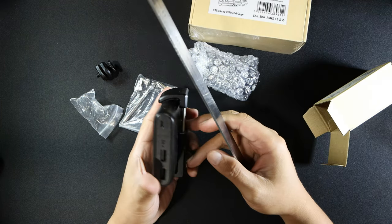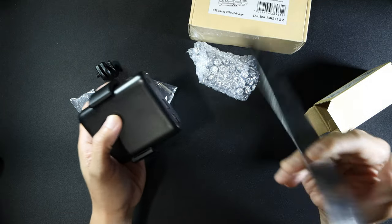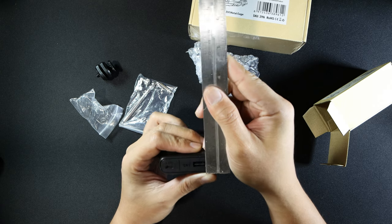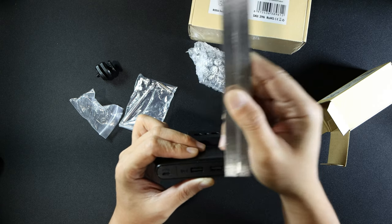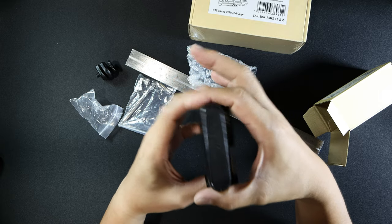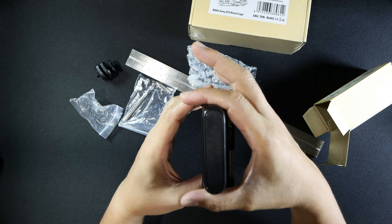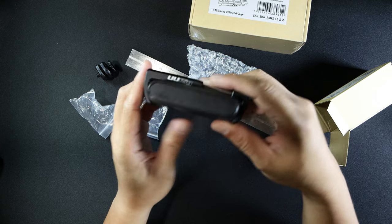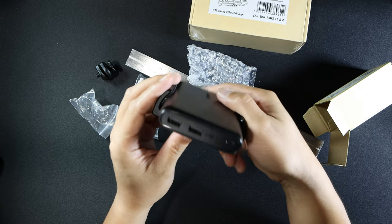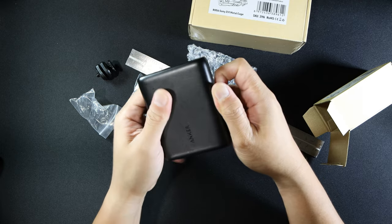My Anker power bank is about 10,000 milliampere hours. The measurement is seven and three quarters of a centimeter, and the thickness is about more than one and three quarters of a centimeter. It's best to get a power bank that has a semi-arc. If you get a power bank that's squared off it might not hold, but if the power bank is less than the thickness of this Anker, it's possible for it to fit in.